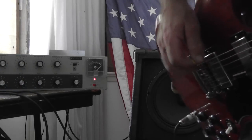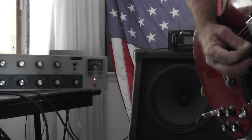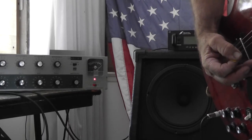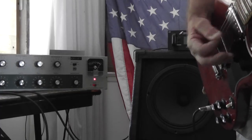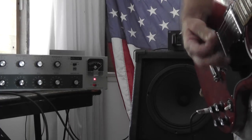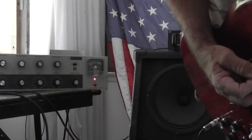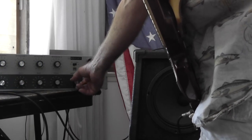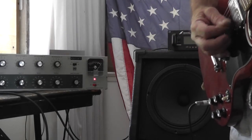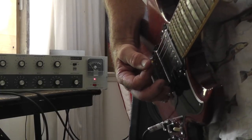We'll bring it up to about six or seven here. There's still a lot of definition in the notes. Going down about halfway — that's pretty damn loud. And it cleans up real easy just by dropping the volume.